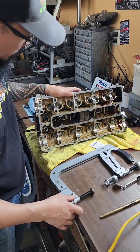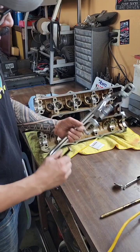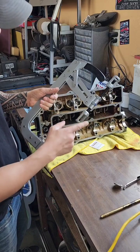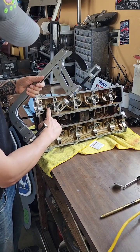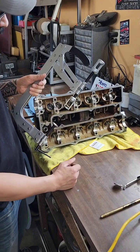We're going to pull the valves out of the cylinder head so we can send the cylinder head out for machining. This is the tool we're going to use to compress the valve springs — it's a valve spring compressor. This is the specific adapter style that you need on overhead cam cylinder heads where the springs are recessed down because it's a bucket style lifter.